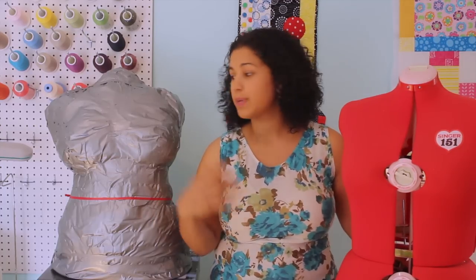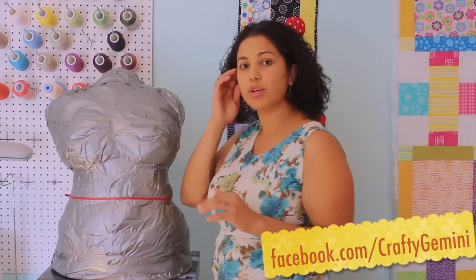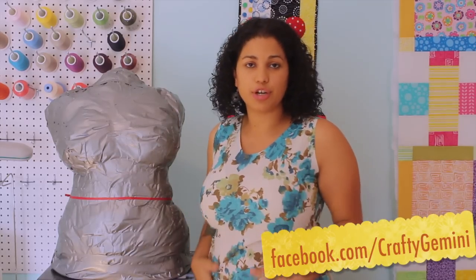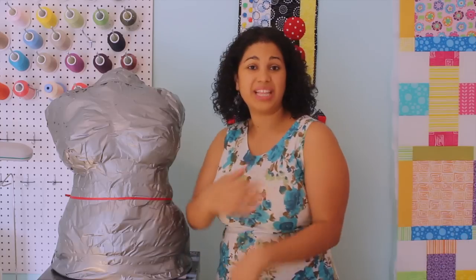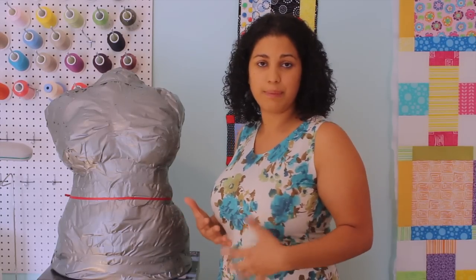This is not a tutorial by any means because this was my first time working on something like this. The first thing is that you basically will put on a tight-fitting shirt, something with a little bit of sleeve so that the tape doesn't go on your arm. You can wear a bra — try to wear the bra you're going to use with the type of garments you're making.